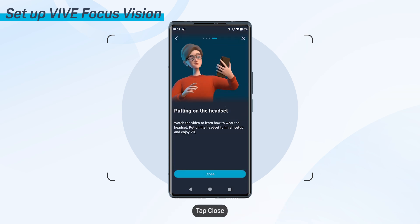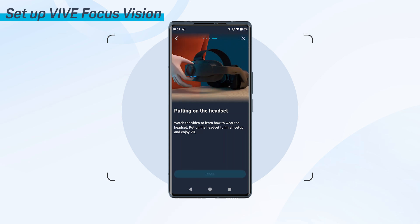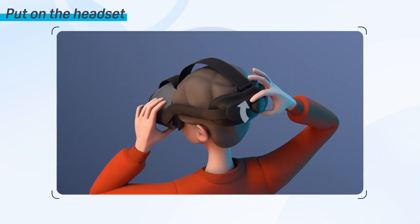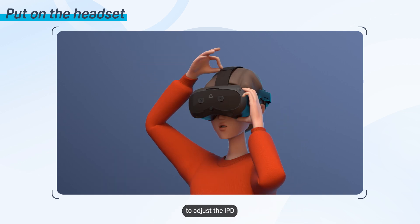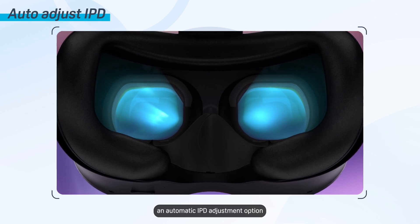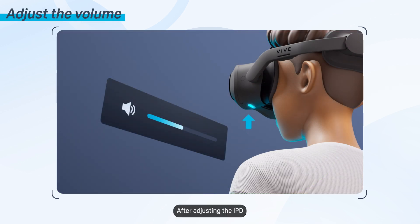Tap Close, then put your phone down and pick up your headset. Now you're ready to make some adjustments to a few settings such as the IPD and volume. Put on your headset and follow the on-screen instructions to adjust the IPD. Vive Focus Vision features an automatic IPD adjustment option for convenient, hands-free IPD adjustment. After adjusting the IPD, you'll be asked to adjust the headset volume to a comfortable level.